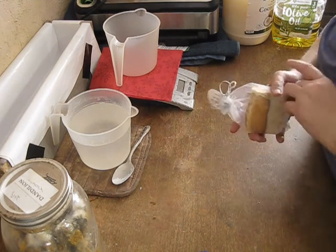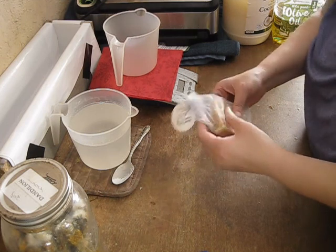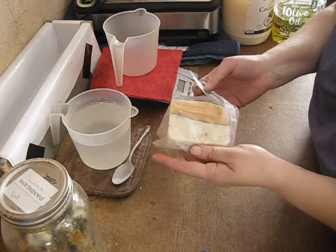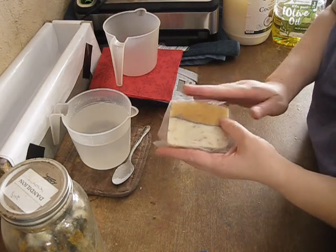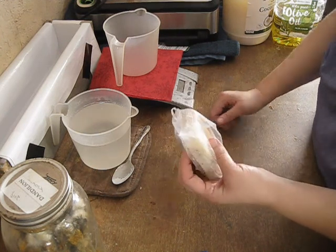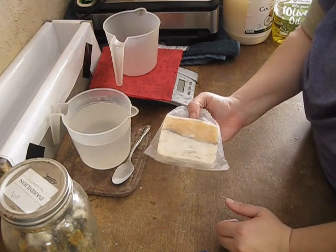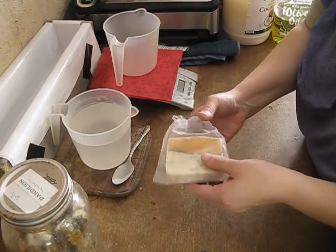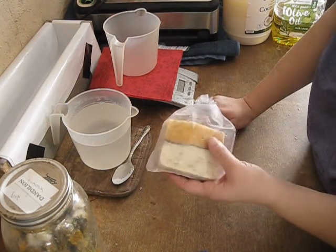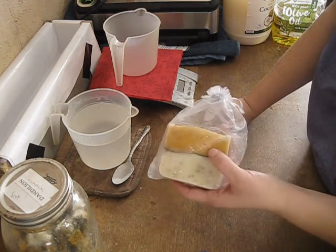Welcome back to my kitchen. Today I'm going to be showing you a very special soap that I make — this is the dandelion soap. It's a soap I created after watching some other YouTubers who make it. It's made with the whole dandelion plant in it. It's a really nice bar of soap — all natural, no fragrances or anything in it. And I'll show you today how I make this particular soap.